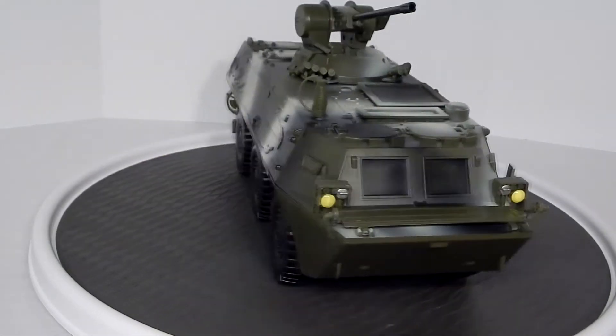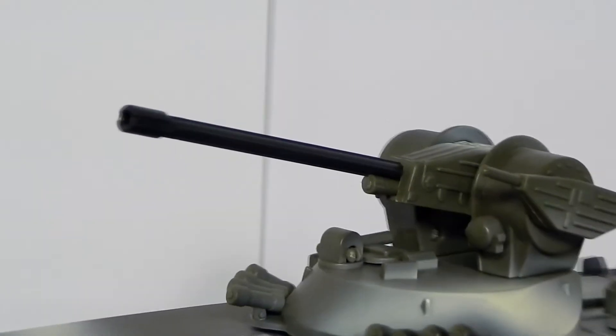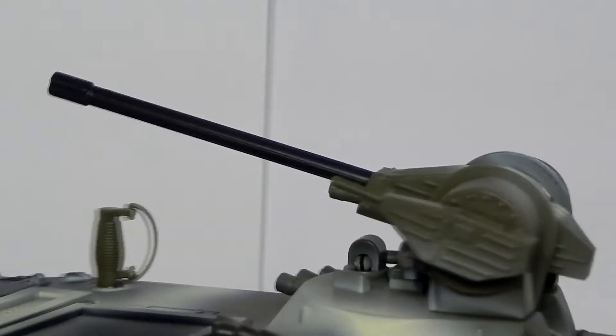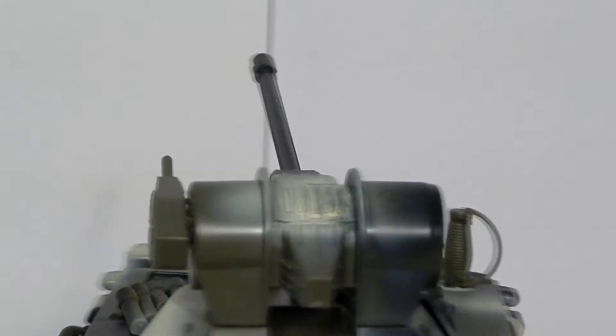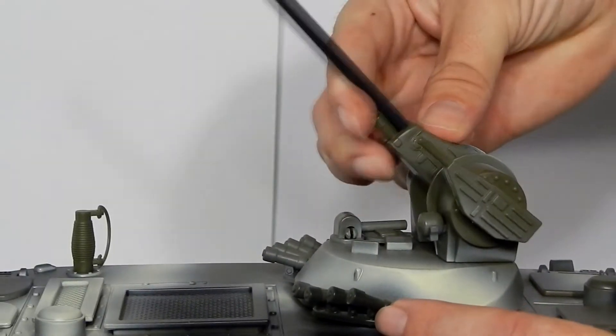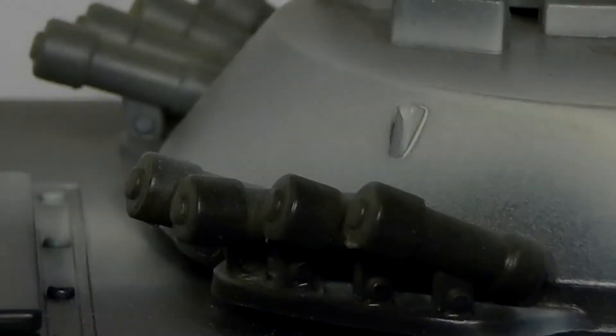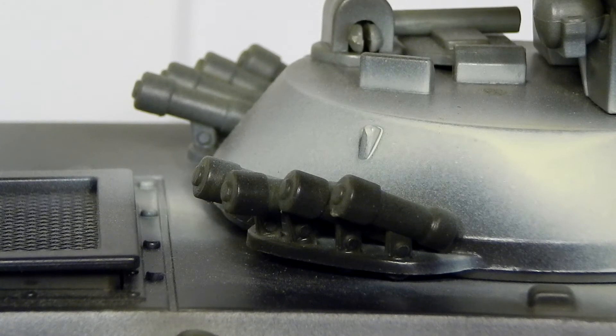Our IFVs are all opened and this review will not include the figures or accessories. This amphibious platform is armed with a 25mm autocannon as a main weapon and a secondary coaxial 7.62mm machine gun, both mounted on the turret. Both guns elevate in tandem and the turret rotates a full 360 degrees. Also mounted on the turret are two launchers for smoke grenades.